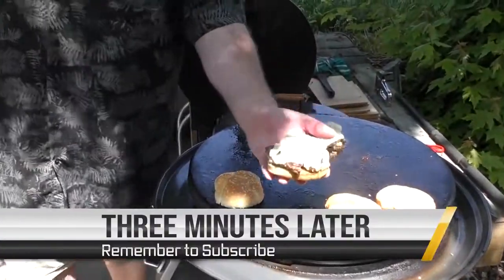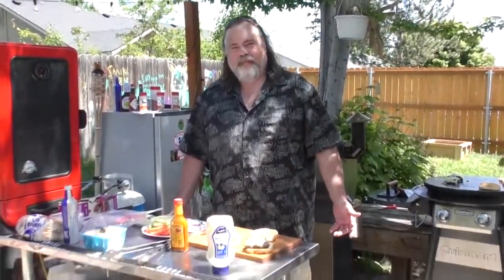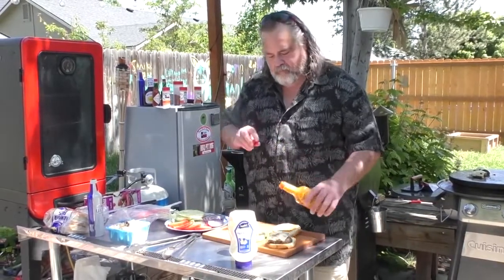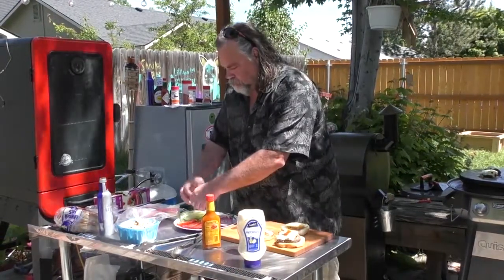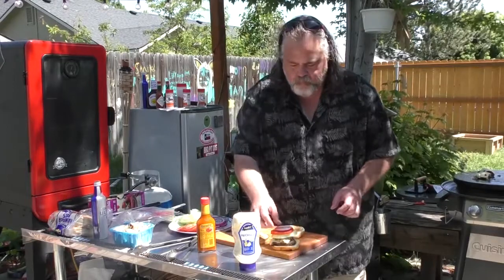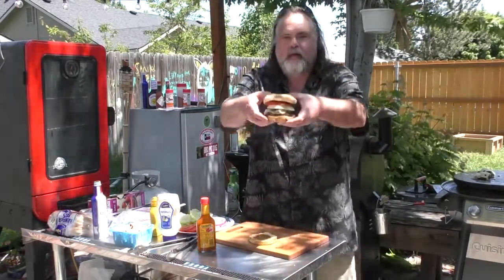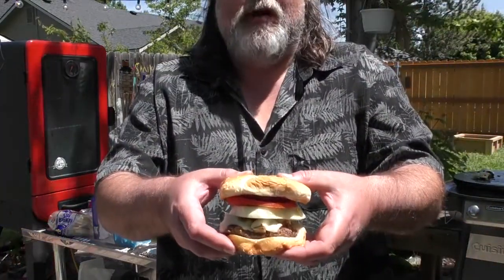Take the Falcon Burger off — look at that, you see the mushrooms and onions underneath there? That's perfect, guys, just perfect. Now what does Steve want on his burger? Some Heinz 57, lettuce, tomato, onion.